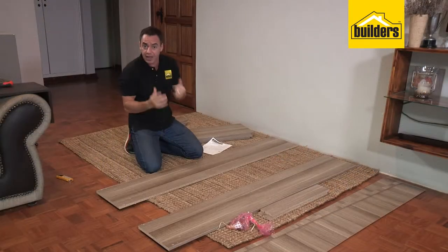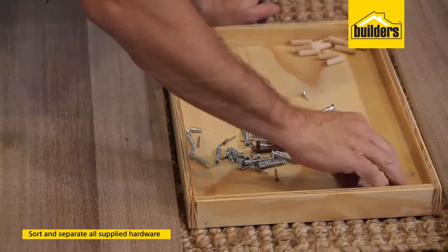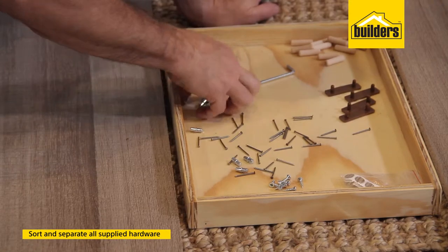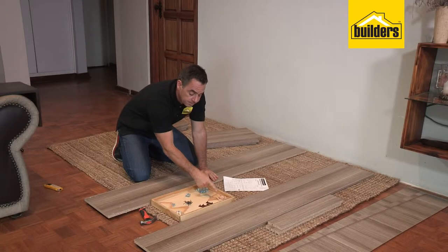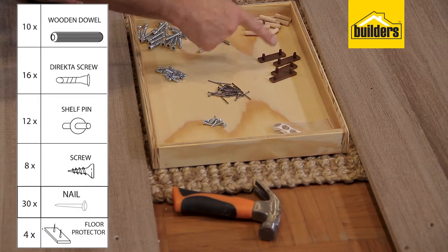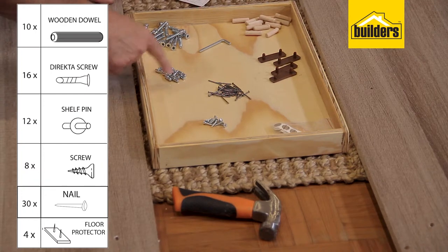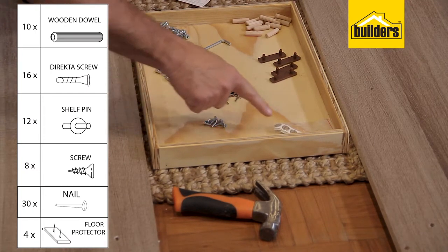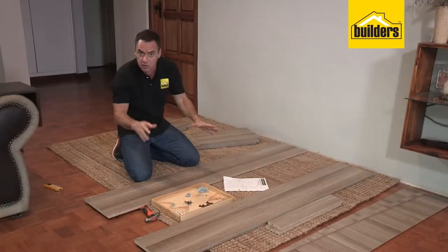Now we're going to check our hardware. What I like to do is actually get it all out and sort and organize it according to its type, so that way it's much easier to select the right component when assembling the unit. We've got our dowel pins, our director screws, our feet which are our protectors for the bottom of the bookcase, our shelf pins, panel pin nails, and some screws and covers to cover up the director screws at the end of the assembly.